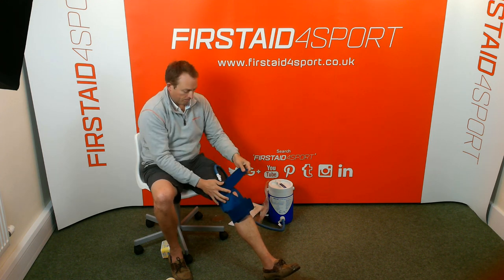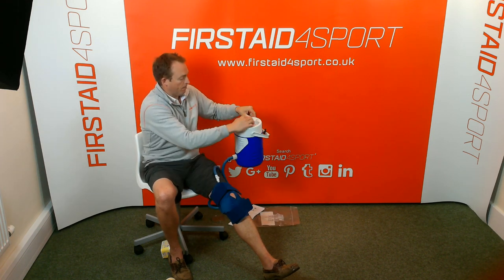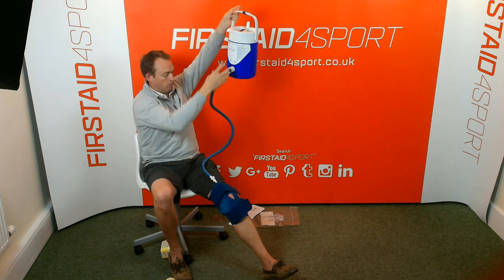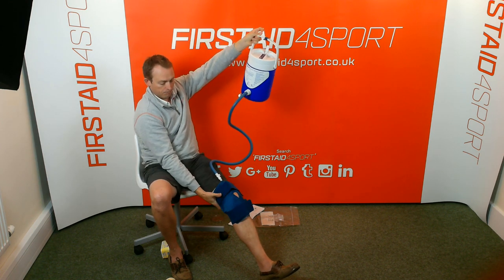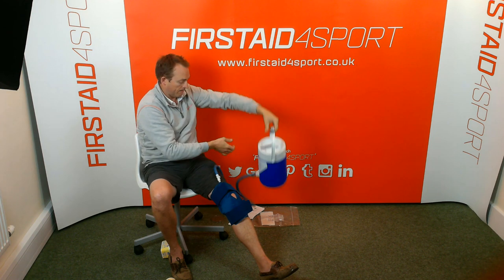To get the water in, you simply lift up the valve at the top and lift up the cooler. You'll feel the water instantly flood in, and it will all compress, giving really good compression and it will be ice cold. When you're happy with that, put the valve down.